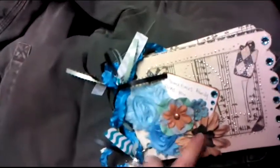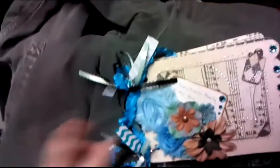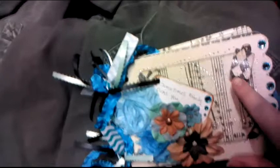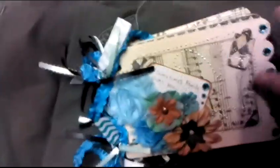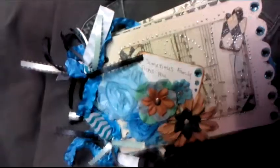I used brads in the centers of these two flowers and just some different types of ribbon. I used a silver liquid pearl and just attached this tag and made some corner edges for it. I attached just these gems and it says 'sometimes family picks you.'